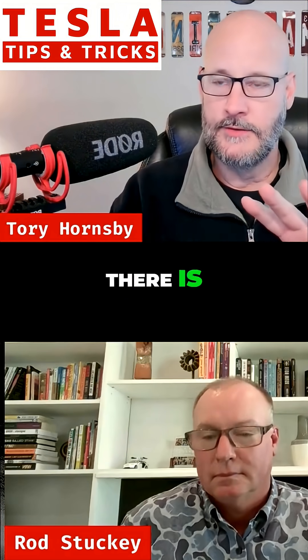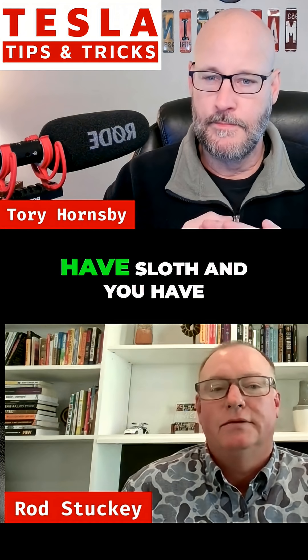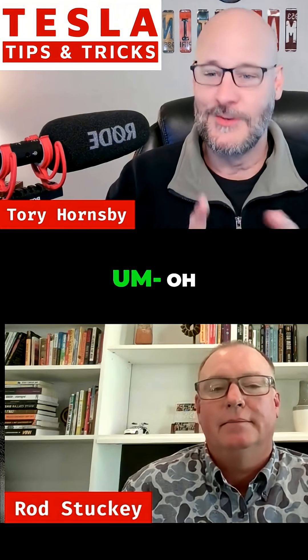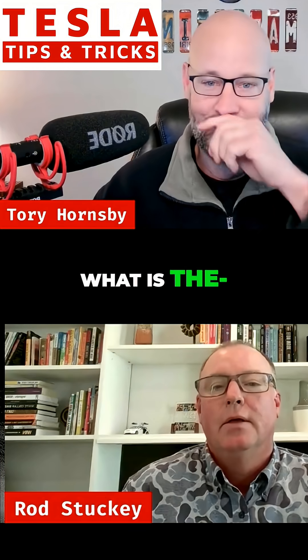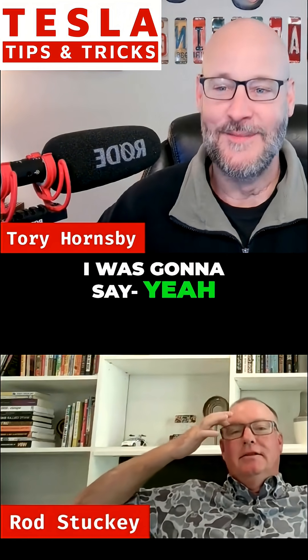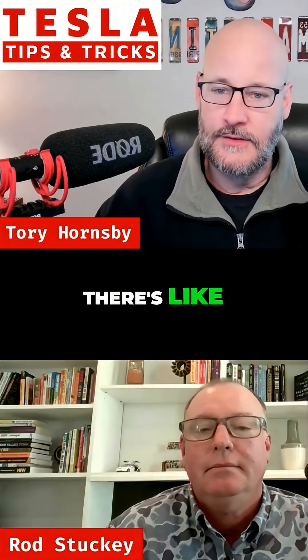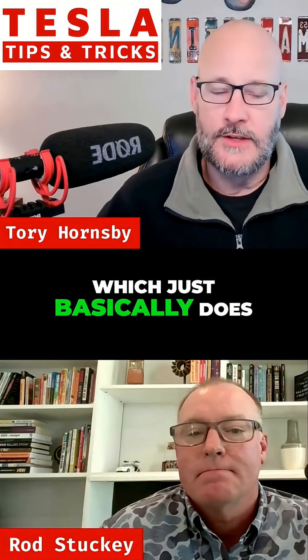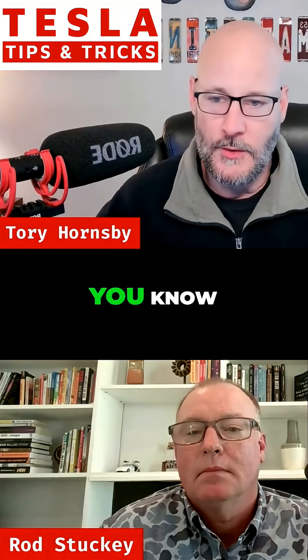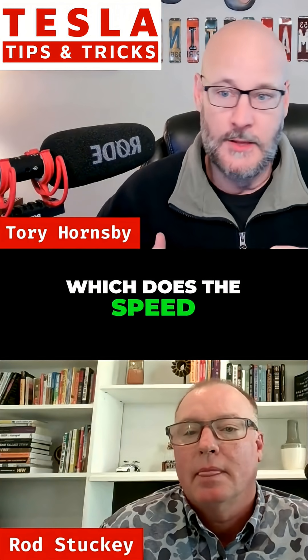There's Chill, there's Standard, there's Sloth, and there's Mad Max. Standard basically does the speed limit a little bit more — just kind of normal. Sloth mode does the speed limit or even below.